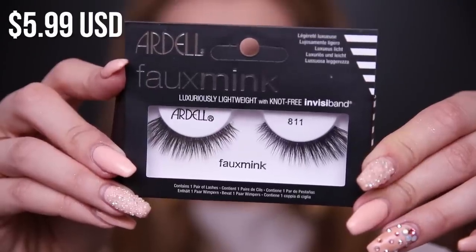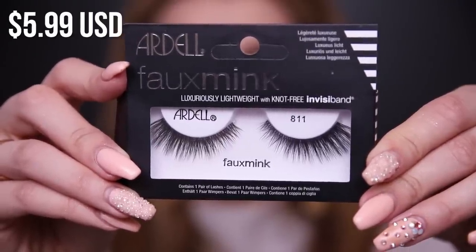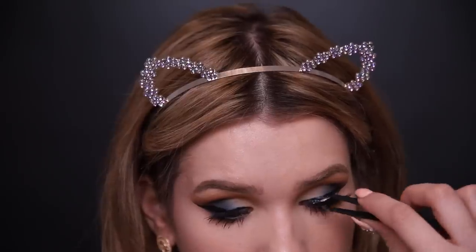Next, I have a new drugstore product — the Faux Mink Collection from Ardell. They recently came out with this collection that's supposed to imitate a more luxurious mink lash but still very affordable. Both lashes are on. They're not a very long style, but they are quite dense, so they do add a lot of volume and glam. They feel pretty comfortable and I do really like them. I just wish this style was a little bit longer. But overall, I love Ardell for their false lashes and I'm glad they expanded with a Faux Mink line — the more affordable options, the better.